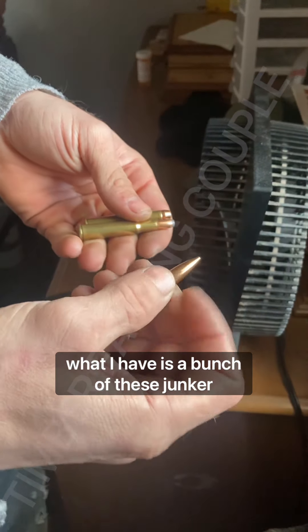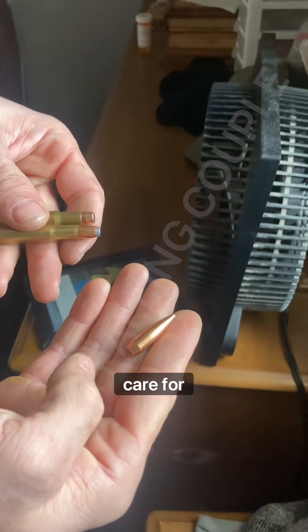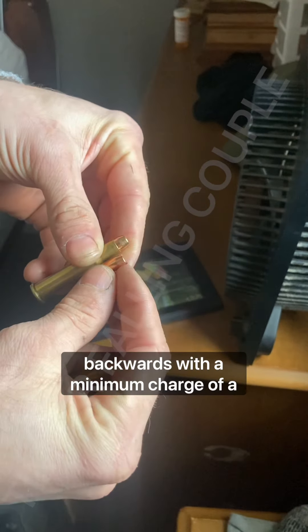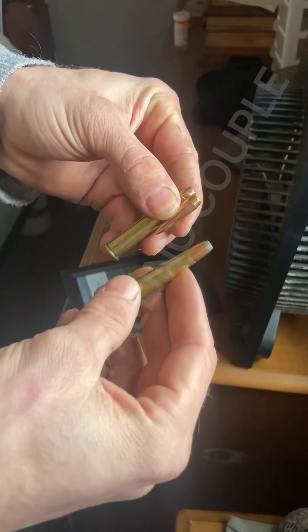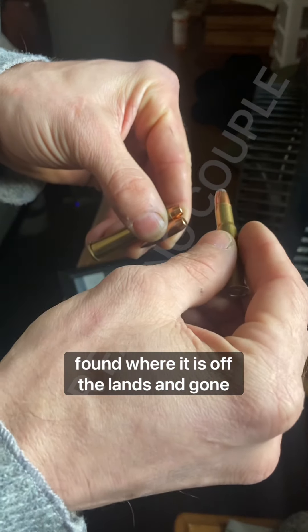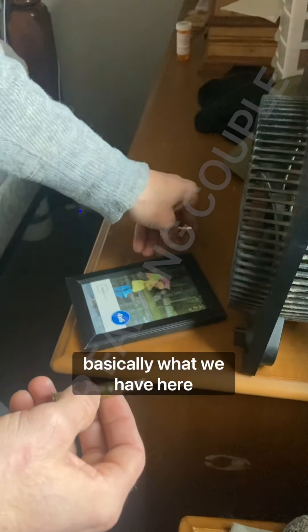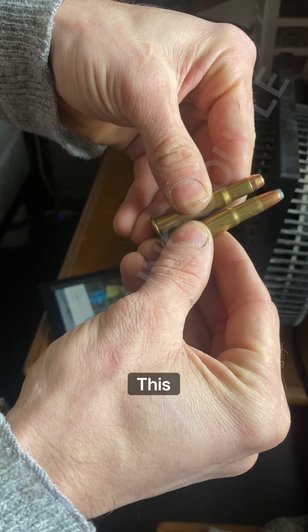What I have is a bunch of these junker hollow-point boat tails that I don't really care for. So I have loaded one backwards with a minimum charge of powder, found where it is off the lands, and gone 20 thousandths off the lands. Basically, what we have here is this.